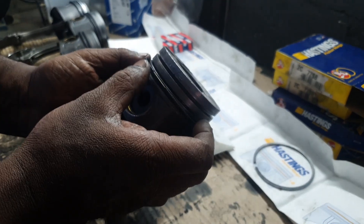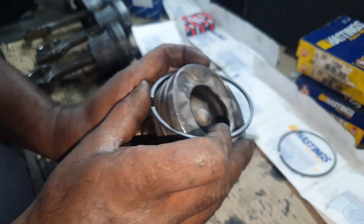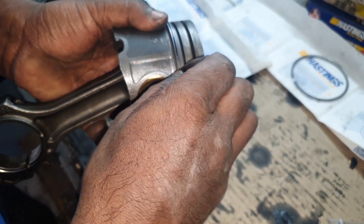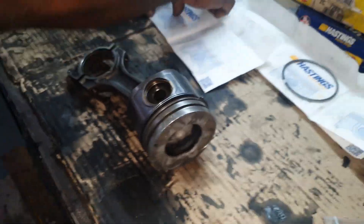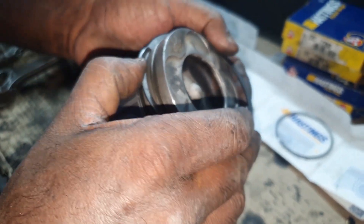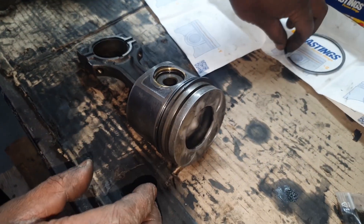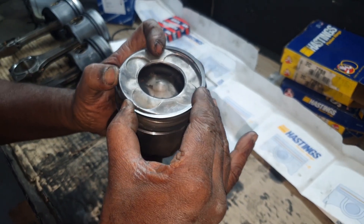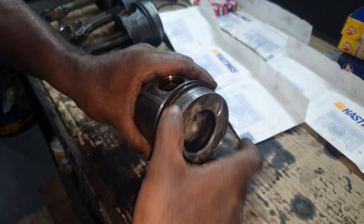After getting the new pistons - and when I say new, I did end up getting a used set from a relatively recently running car that was being stripped for parts. I'm putting in new Hastings rings. These were quite expensive but when it comes to quality I didn't want to take any chances on this car. It's a bit of a weird size - 3mm for the first ring, 2.5mm for the second, and 2mm for the oil ring. So we put in everything new to get this car sorted out properly.